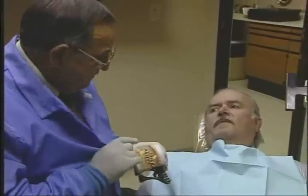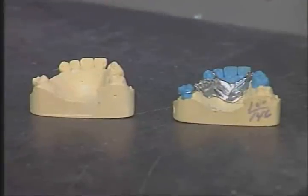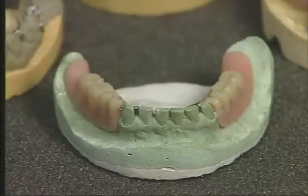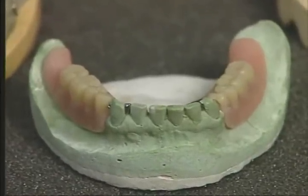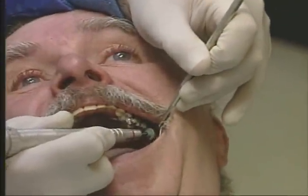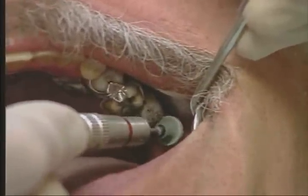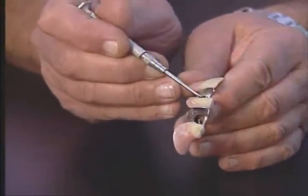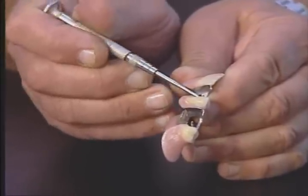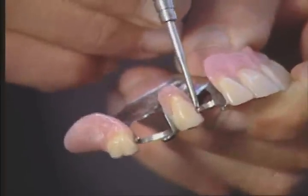All cases should be completed and returned to the doctor on the original master model. Master models are duplicated in the laboratory and all fabrication is completed on the duplicated models. Make sure all undercuts are eliminated on the denture base before inserting the case. Make sure clasps have been freed from acrylic so they can function properly. The dentist should correct all prematurities and overextensions on the denture base and instruct the patient how to remove and care for their prosthesis. Never touch Equipoise clasps with pliers — if added retention is necessary, a specially contoured instrument is placed between the E-clasps and the denture tooth, moving the E-clasp slightly for extra retention.